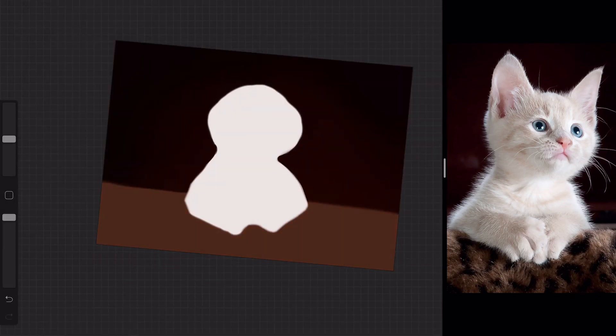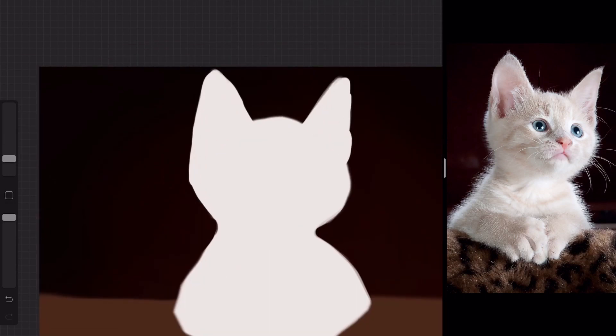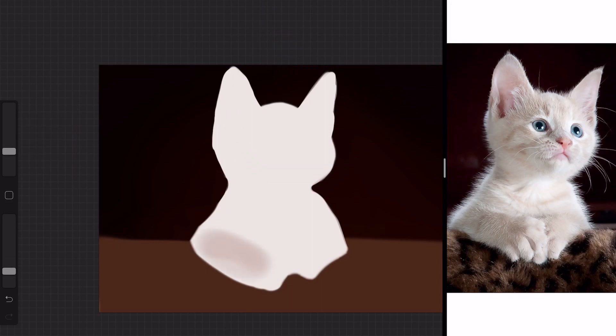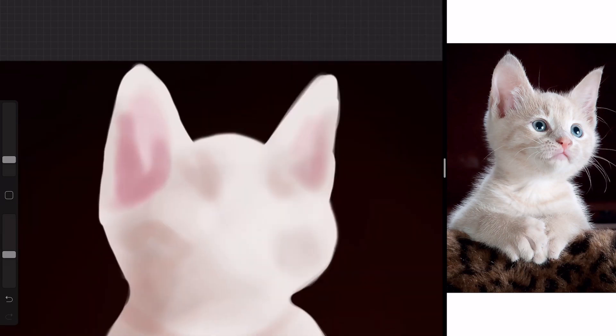The program we're using today is Procreate. I'm drawing in some rough shapes at the moment, just trying to get the foundations down and making sure that the colors are accurate to the image. After that I selected a soft airbrushing brush to add some very soft shading and minimal shaping to the form. I'm not working on details yet — mainly just the form, shape, and very slight tones.